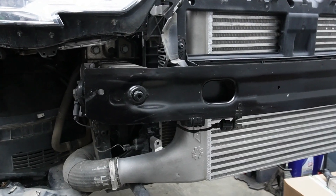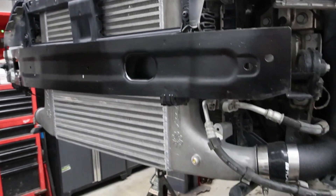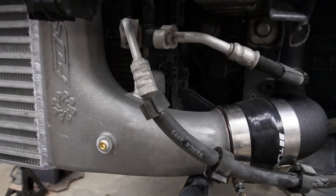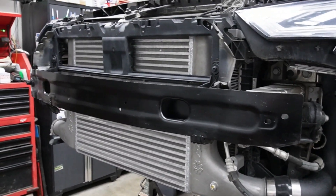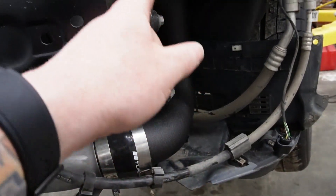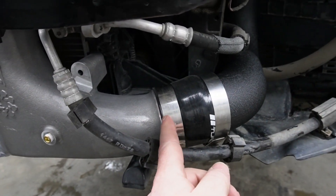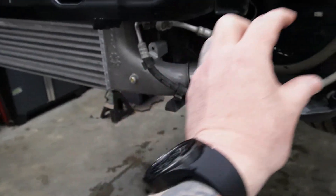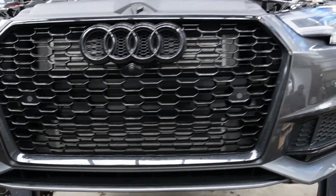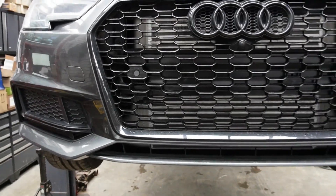Kyle has completed the install of the intercooler — this massive piece of hardware looks fabulous and fits really really well. One thing I noticed: it comes with a bung which Integrated Engineering says is for water-methanol injection use — I totally could have used that as my boost tap instead of going with the CTS charge pipe. We also upgraded the clamps on the charge pipe because with the boost pressure we're seeing there was a tiny bit of movement; we don't want that to pop off since it's behind the bumper and hard to get to.